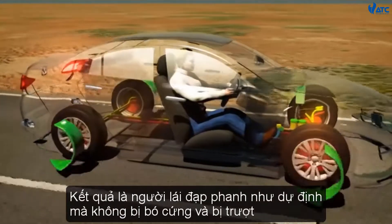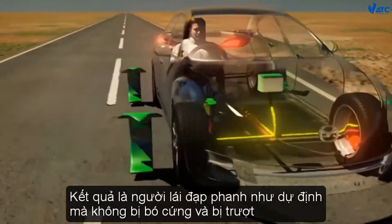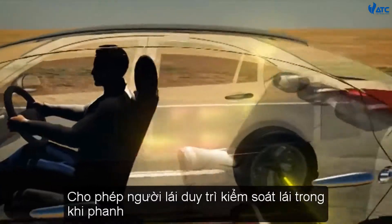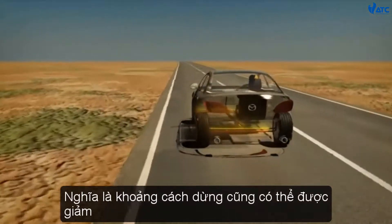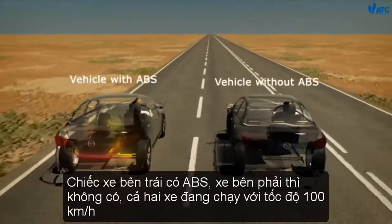As a result, the driver's intended brake force is applied without locking up and skidding, allowing the driver to maintain steering control while braking, meaning that stopping distances may also be reduced.